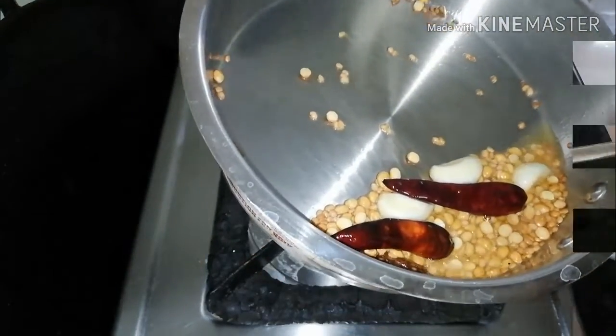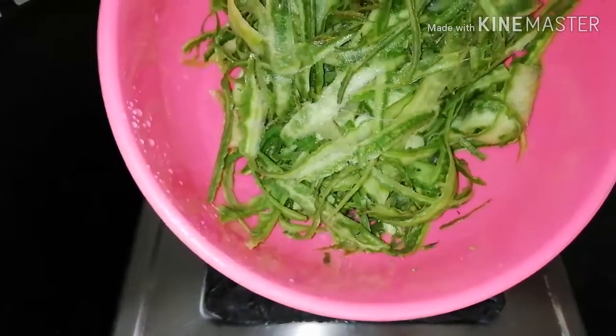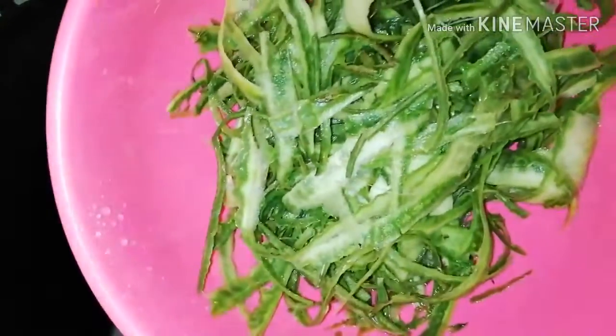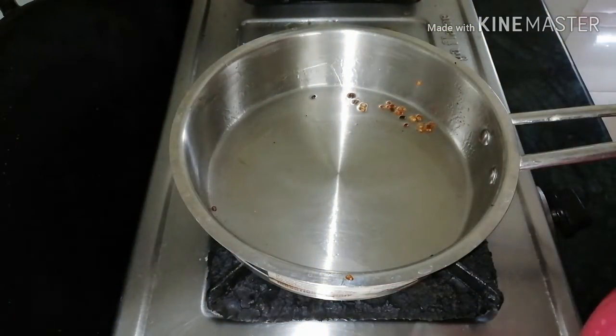This is a plate. This is the pan — the pan is added to the pan.